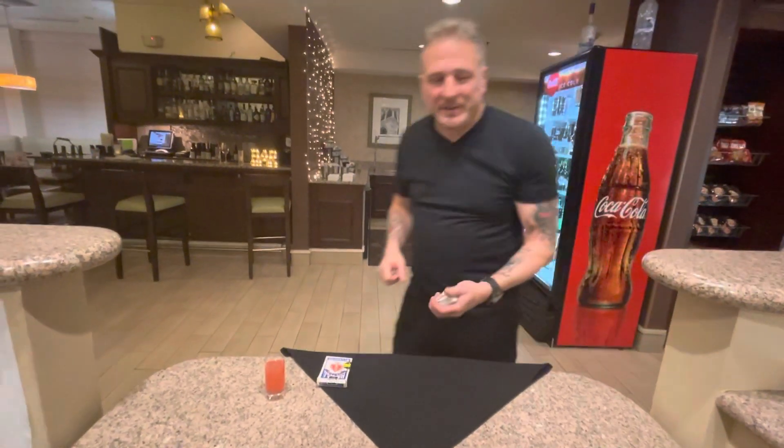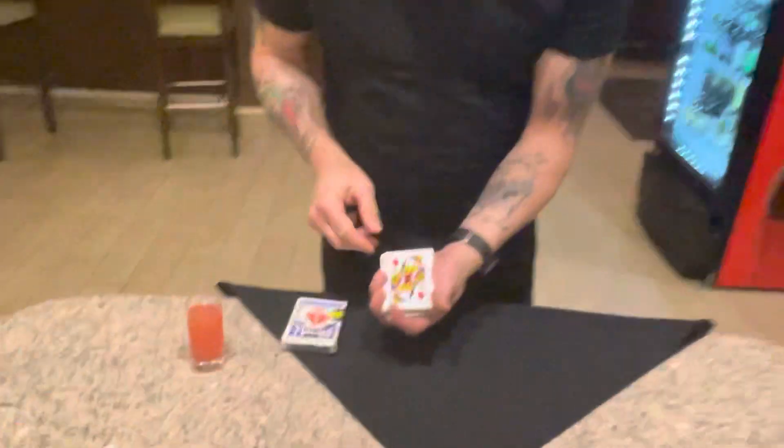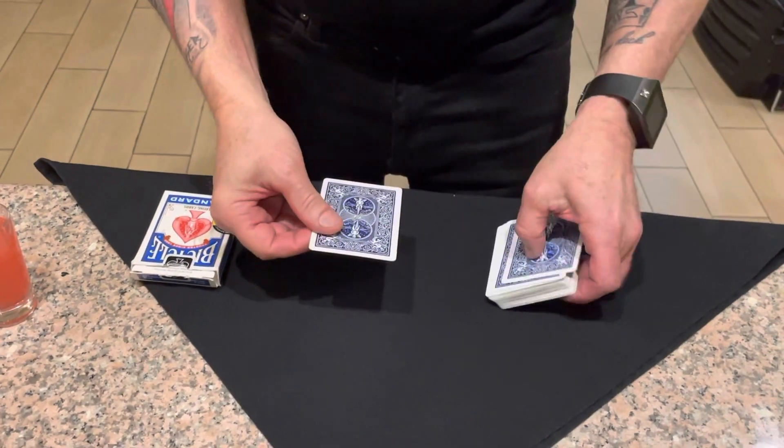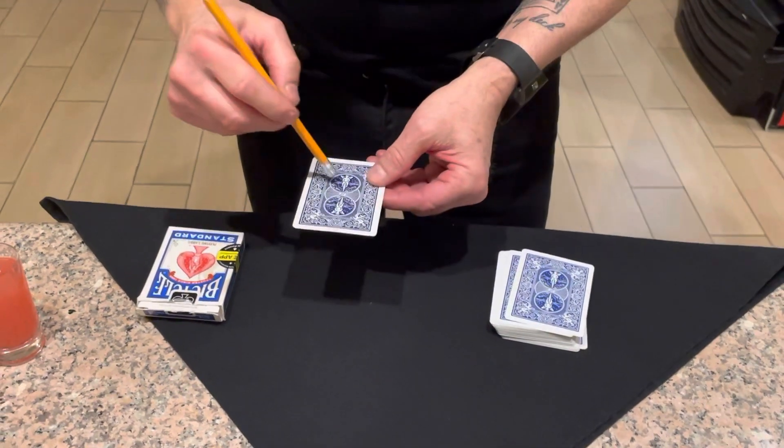Hello everybody, what's happening? Jeffrey William here. I have an illusion to show you — Queen of Diamonds, the lucky lady. She does know one trick actually; it's very visual. It's the one with the pencil. Watch the illusion.